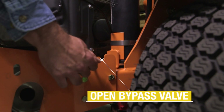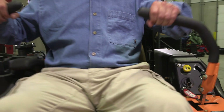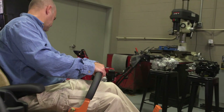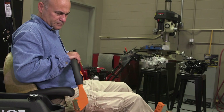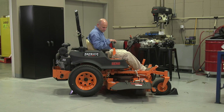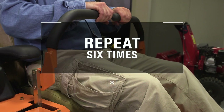Open the bypass valve on the transaxle. Start the engine and advance the throttle to normal operating speed. Disengage the brake, if activated. Then slowly move the directional control to forward, neutral, and reverse directions. Note that when the bypass valve is open, the drive wheels will not turn. Repeat this process about a half dozen times.